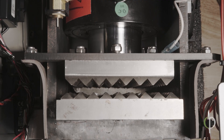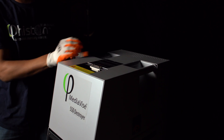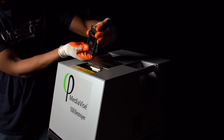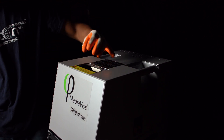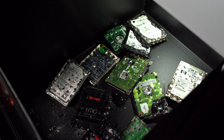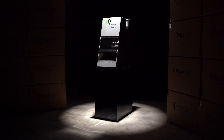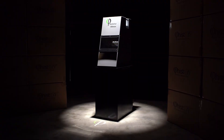Crushing plates never need to be sharpened or replaced. The crushing process is completely automatic and designed for user safety. Simply insert the SSD and press the crush button to begin the destruction process.